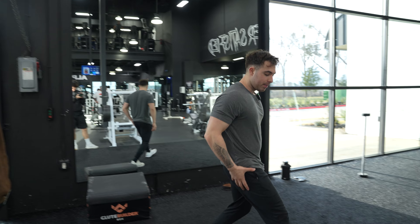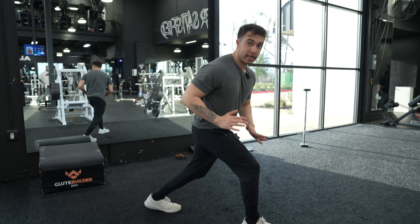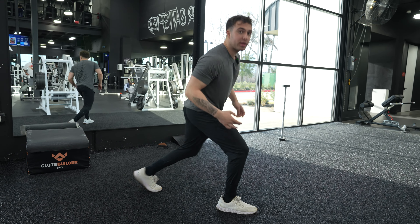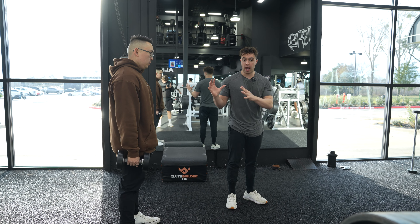He is going to be taking a deeper step out and he's going to make sure that he's pushing his glute back. We're getting hip extension, and this knee is in line with this ankle joint. He's gonna have a slightly more tilted forward posture, just slightly.